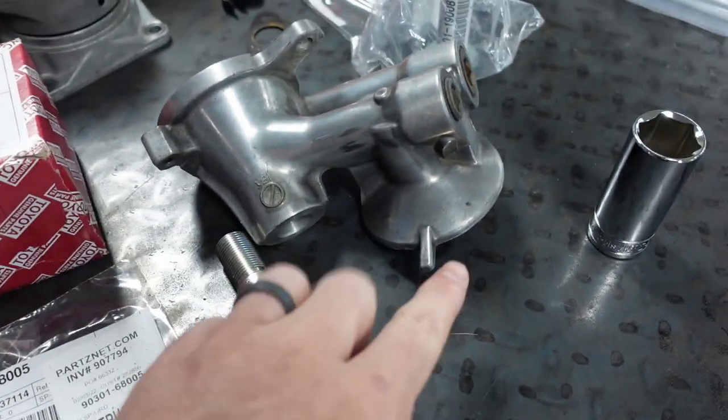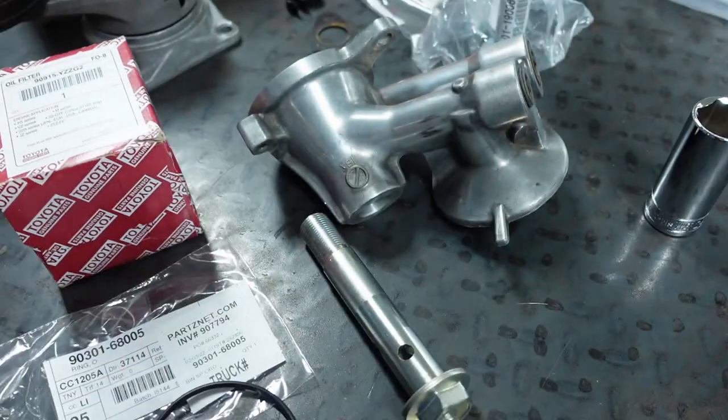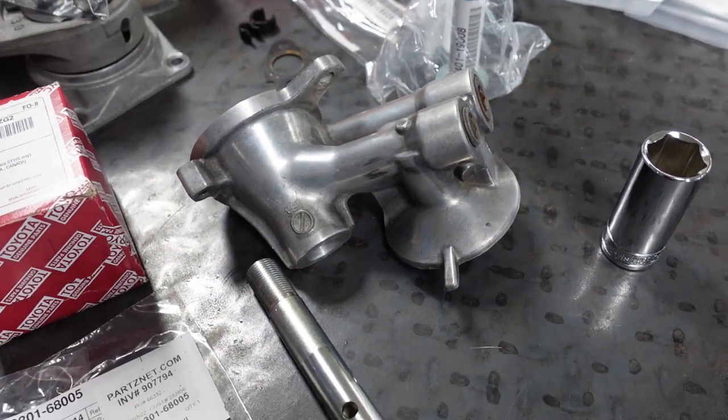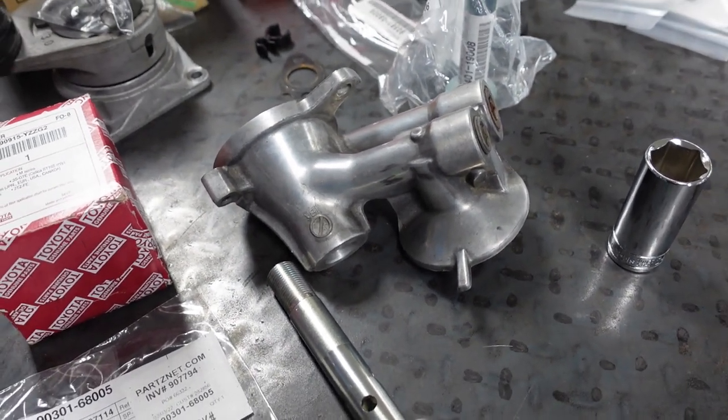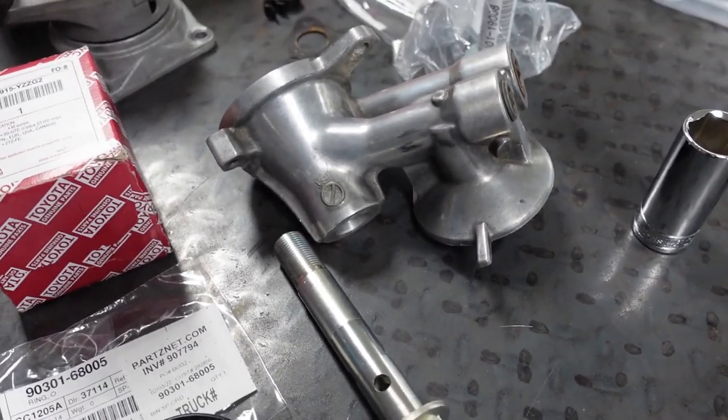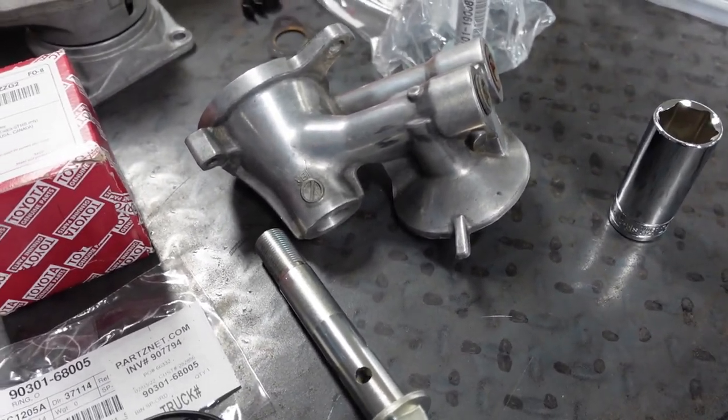The other option is the same filter housing but with a sandwich adapter that lets coolant go through it — supposedly to cool the oil. From my understanding it didn't really do its job that well, so an external cooler would probably work better. Using the factory setup didn't make sense.